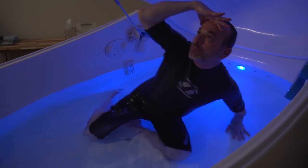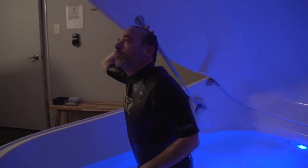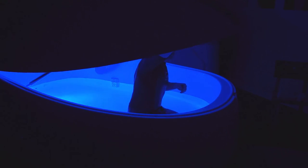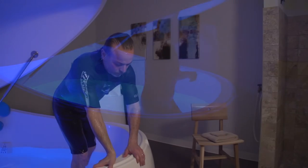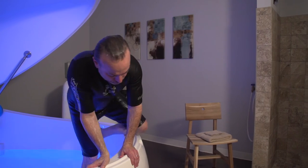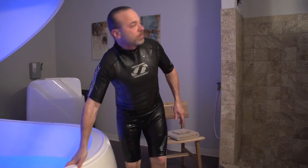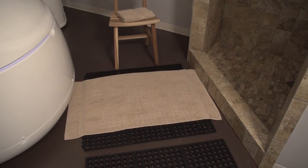As you get up, tilt your head backwards or put your hand on your forehead to avoid any salt water dripping into your eyes. You can then push the lid open, climb back out and make your way to the shower. As you move from exiting the pod to the shower, please try to step on the floor towel to prevent salt water from getting everywhere.